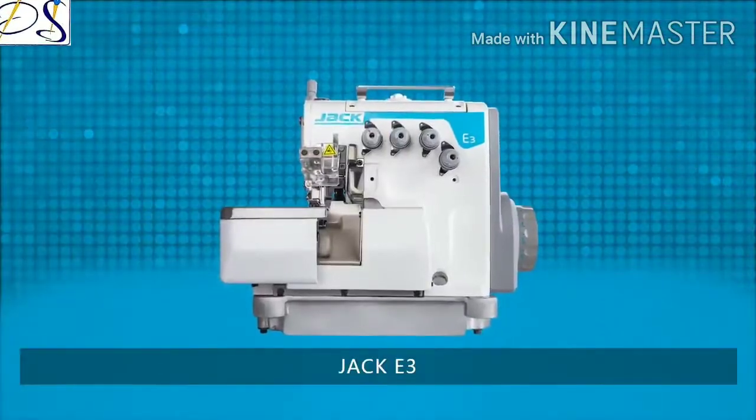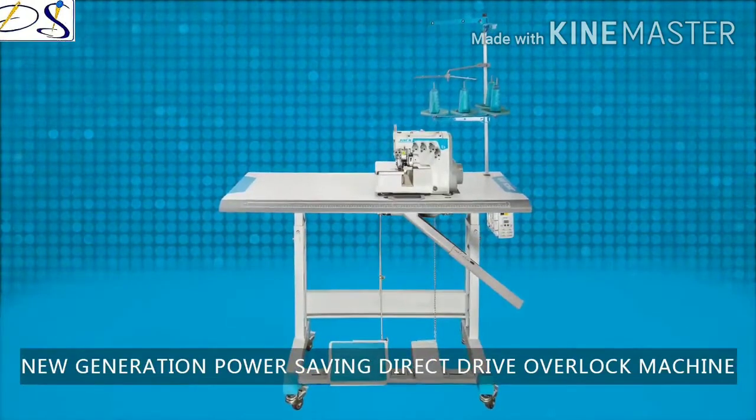Jack E3 — new generation power saving direct-drive sewing machine.